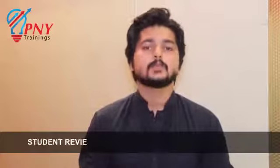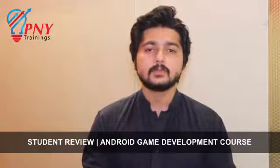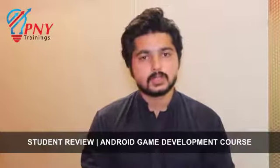Hello, my name is Amitra Ahmed and I have been using Unity from PNY and I have had a great experience. I have been a great instructor and I have been able to learn a lot about it.